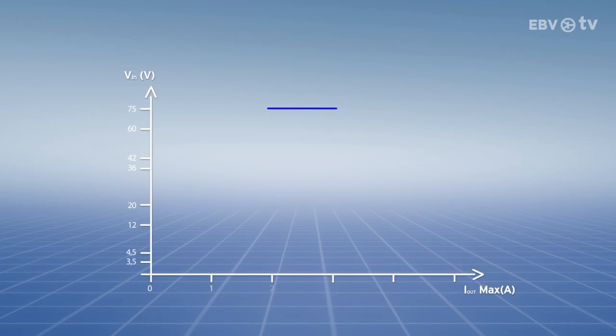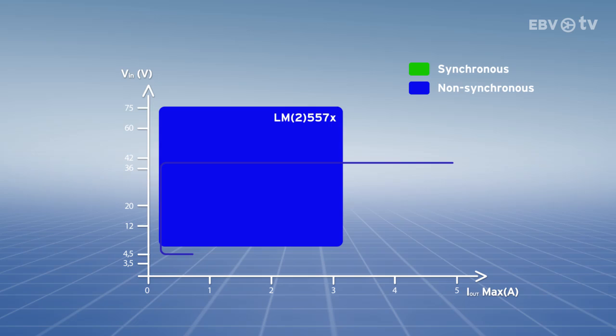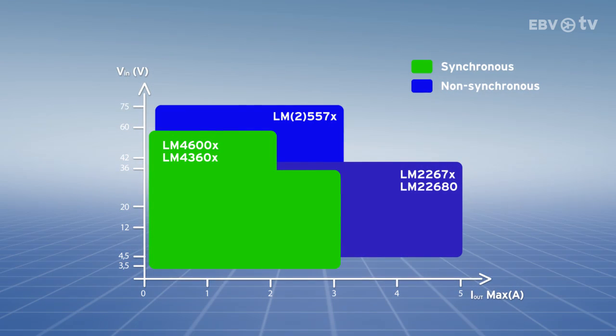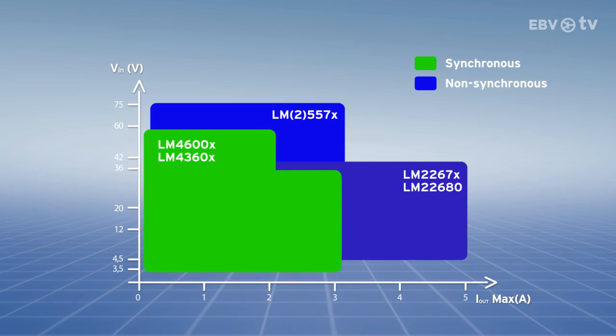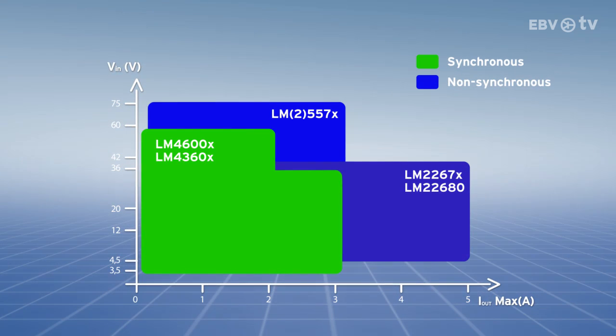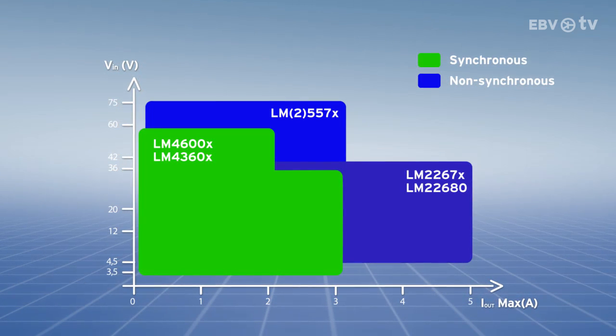This is the first synchronous simple switcher family in the TI portfolio and, as with all TI simple switchers, ease of use is constant throughout. So what does this family of DC-DC converters have to offer?